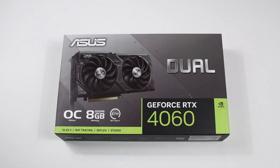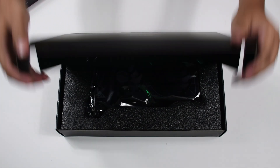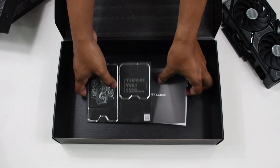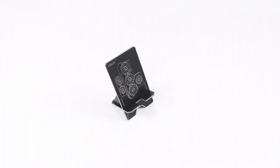Starting off with the unboxing — it's a pretty standard experience. Opening the outside box reveals another box which contains the actual GPU. The GPU itself is inside an anti-static bag, and as usual, the manual and warranty card are under the foam packaging. Asus also included a really cool thank-you cardboard phone stand.